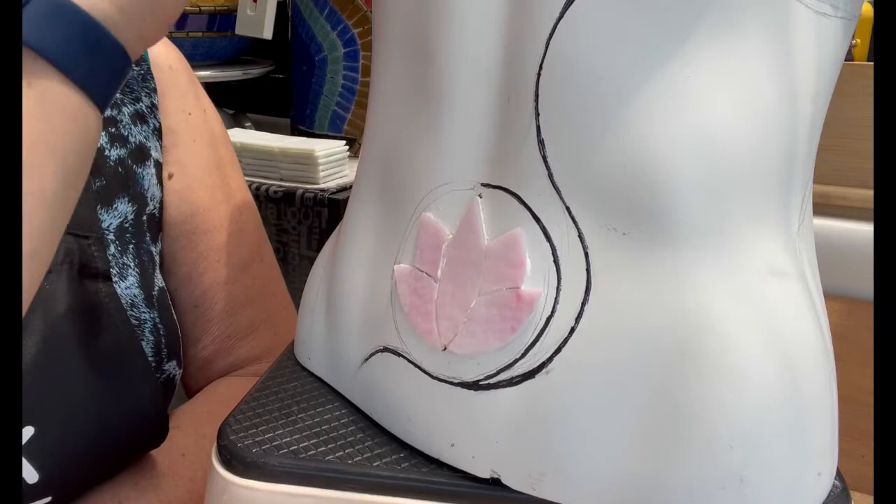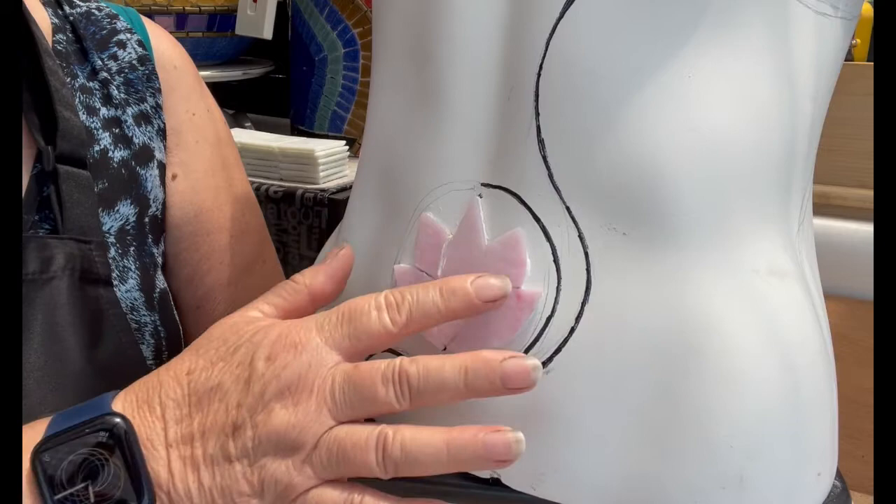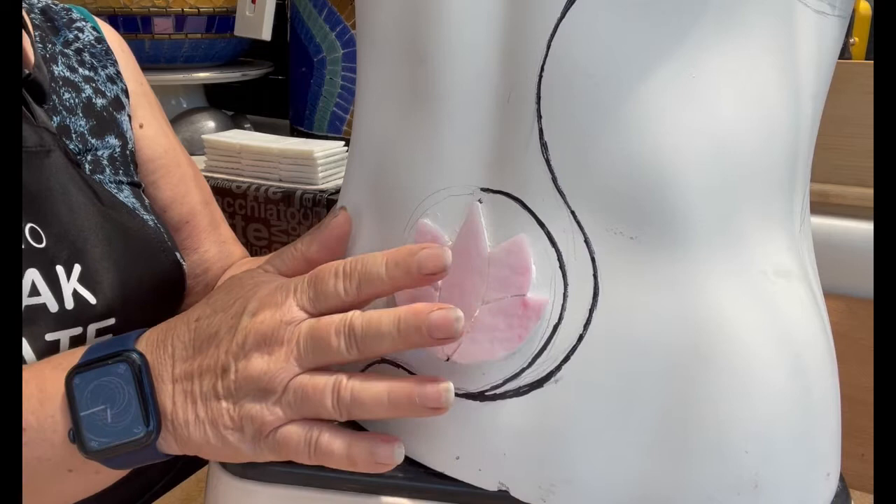I've popped on the water lily or lotus over her belly button, and we learned how to cut one of these in our stained glass workshop — it was session two where we did this flower.